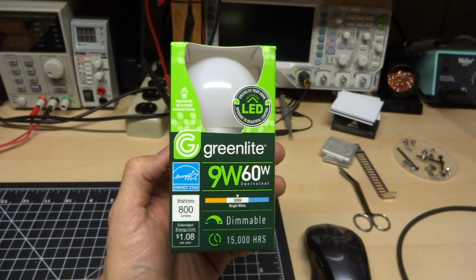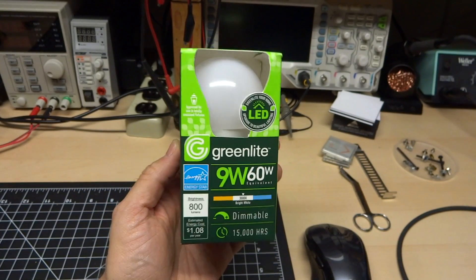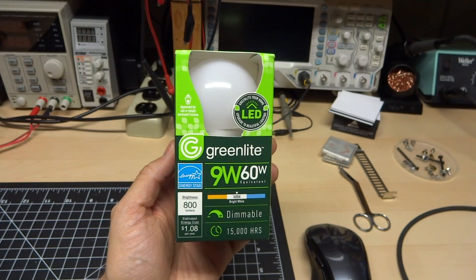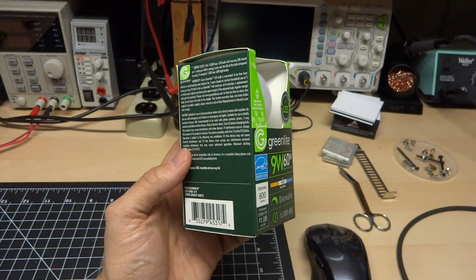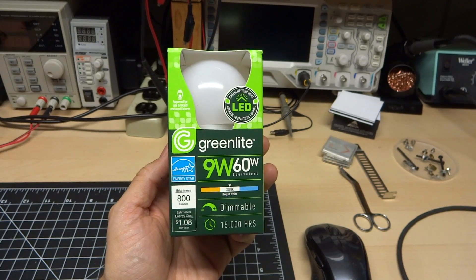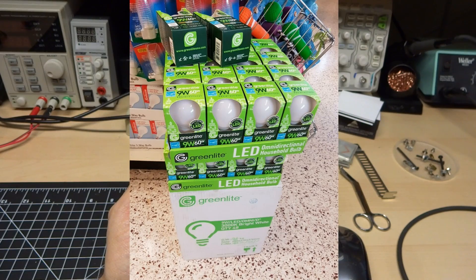Hey there, another day in another Dollar Tree light bulb teardown. This particular bulb I found at Dollar Tree, it was of course a dollar, and it seems to be a latest version. It's now April 2017 and I've seen this in a couple different Dollar Trees, so this one seems to be relatively common.